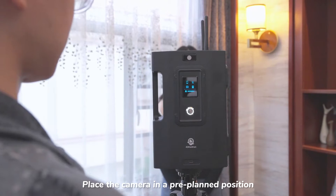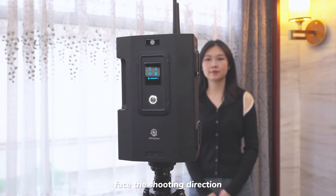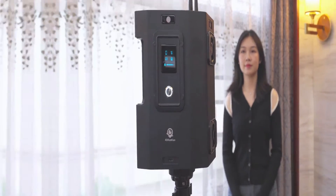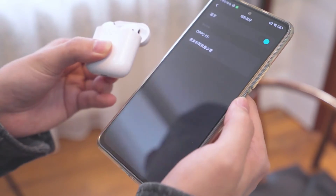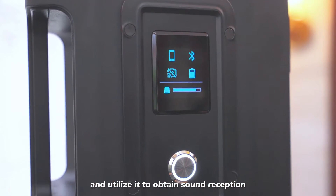Place the camera in a pre-planned position before shooting and adjust the camera lenses to face the shooting direction. Please connect the camera via the Bluetooth headset and utilize it to obtain sound reception.